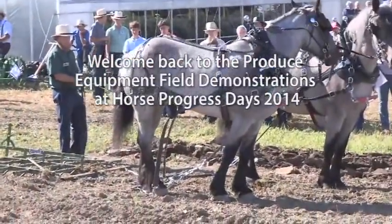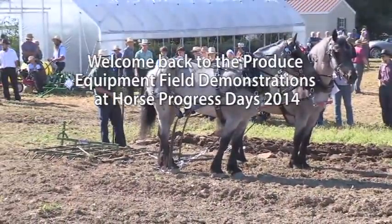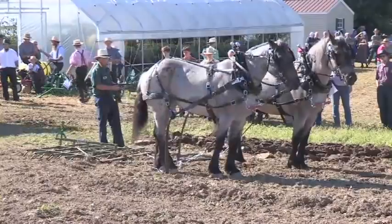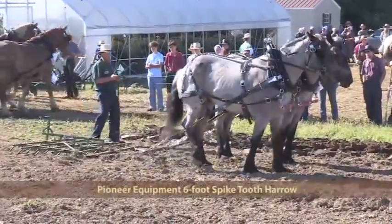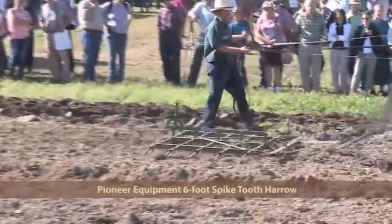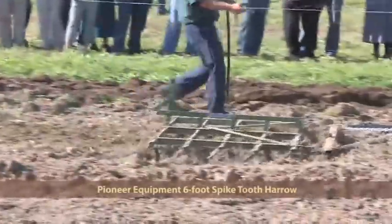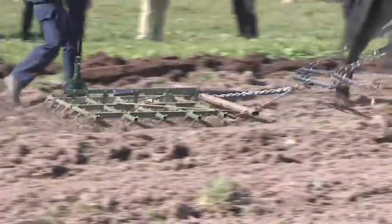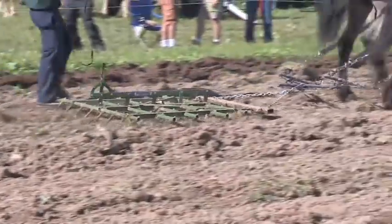Coming in next is a blue-roan pair of Belgian crossbreed horses pulling a Pioneer spike-tooth harrow — six-footer this time. They sell them in all sizes: 5, 6, 10, 12, 15, and 18 feet. Ideal machine for leveling, weeding, and seedbed preparation. This one's brand new for 2014 with a little more flexibility — redesigned frame enhances performance over furrows or rough soil. Nice pair of well-matched four- and five-year-old crossbreed Belgian horses.